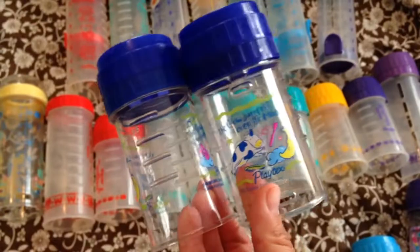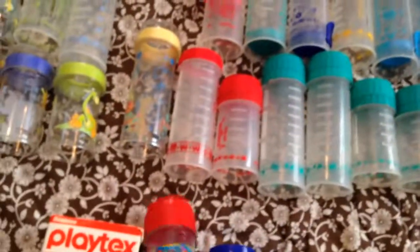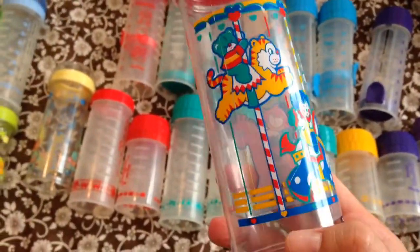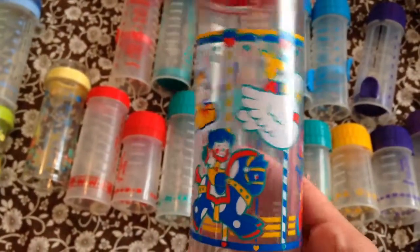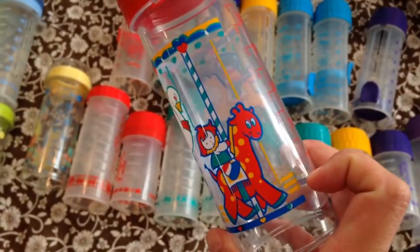Here are two duplicates, two more of the cow jumping over the moon. And I think this one is probably my favorite. This is an 8 ounce Nurser, one of the decorator series, and it has little animals riding a carousel. I just think these are so cute. The bunny riding the swan is definitely my favorite.